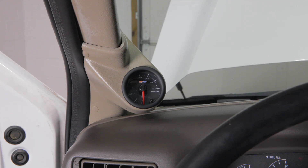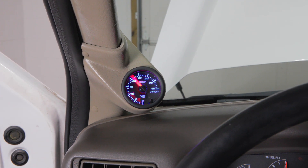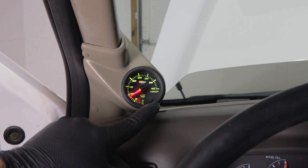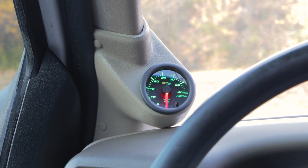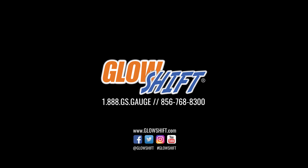Power your gauge to ensure that everything is working properly. You've now successfully installed your GlowShift HPOP gauge into your truck. If you have any questions, concerns, or comments, please contact us at 1-888-GS-GAGE and we'll see you on the road.